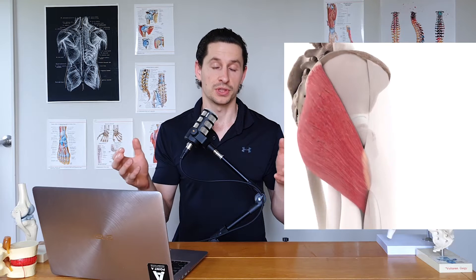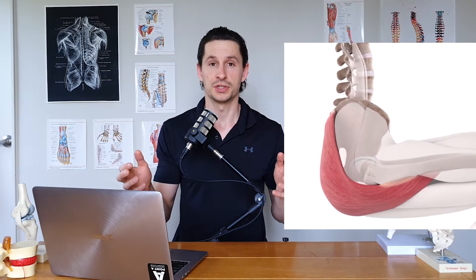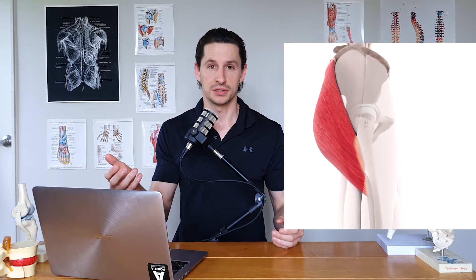It's really worth filming yourself from directly behind and frame-by-frame pausing and drawing on these images to see what you are actually doing. In particular, pay attention to the frame at the bottom of the movement where you start to push up again, as this is the most likely to be troublesome because it's the hardest position — where your muscles are at the most stretched and it's the easiest to end up least central.